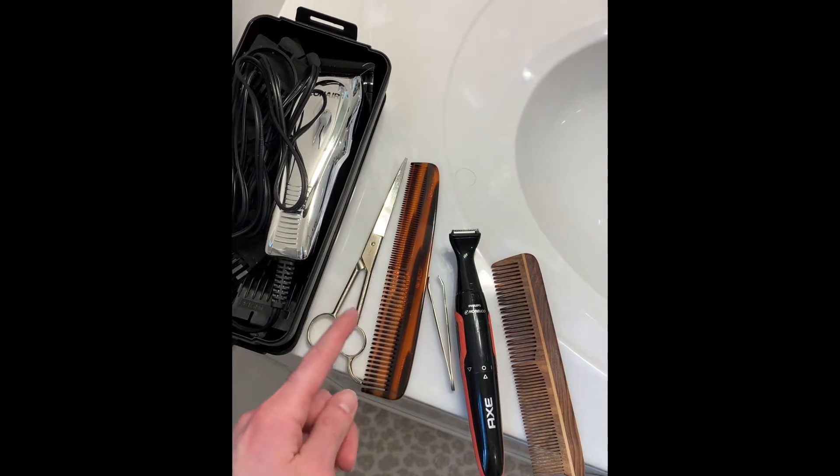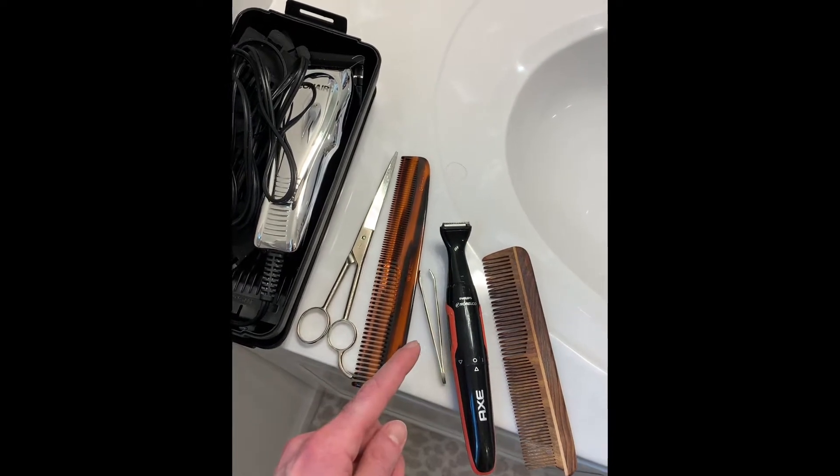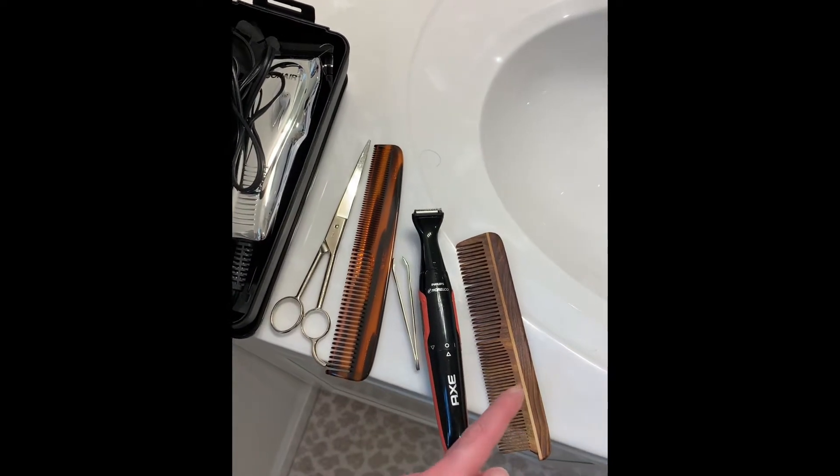Standard trimmer, hair clippers, comb, tweezers, detail trimmer, wood comb.